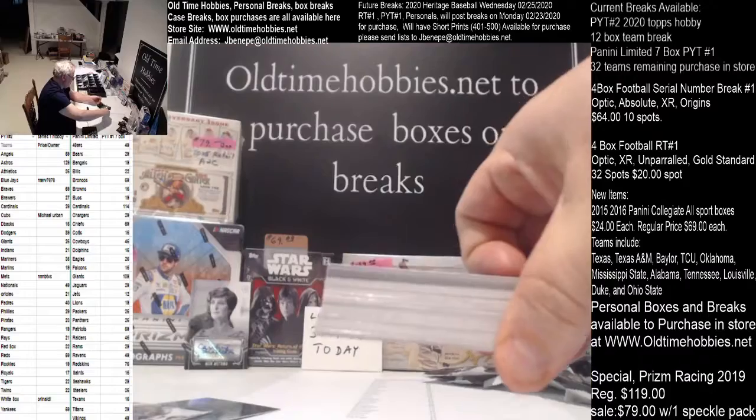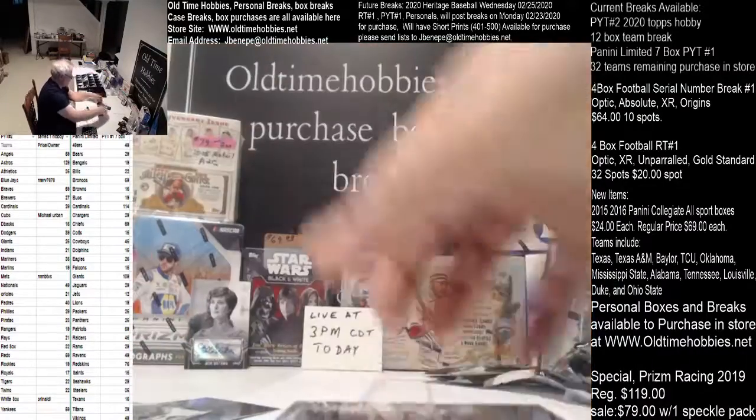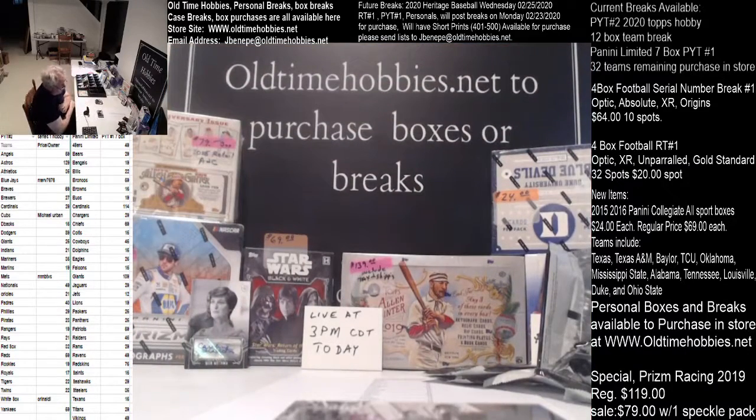Collation is poor — usually takes 5 to 6 boxes to build the set at best. Good product though. Top pack was the autograph, so if you want to open it, save it for last and put it on the bottom — looks like they're on the front this time, either an autograph or a sketch card. These boxes run $69.